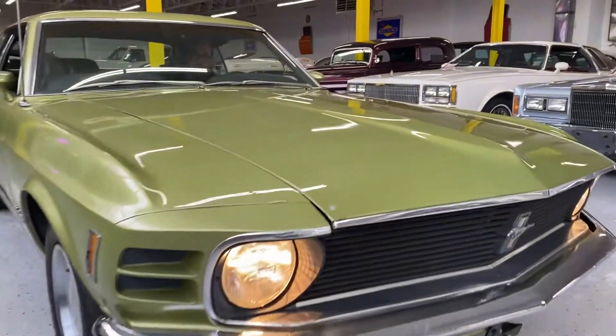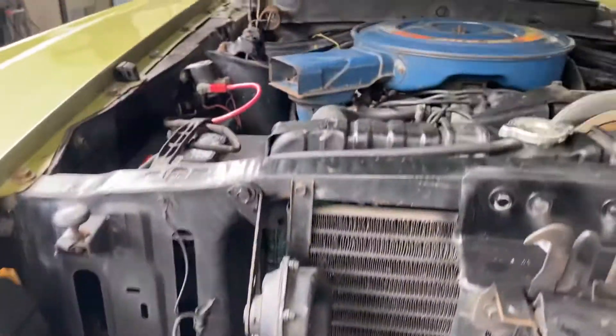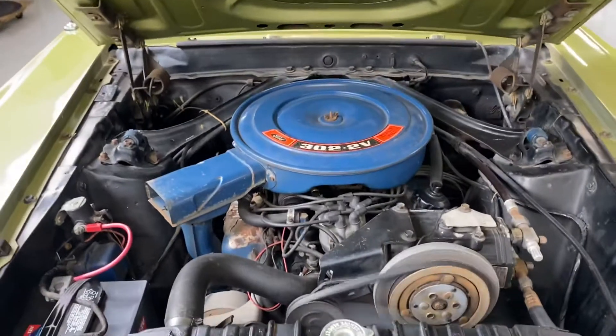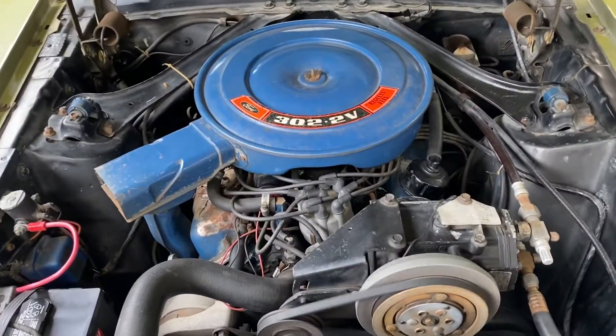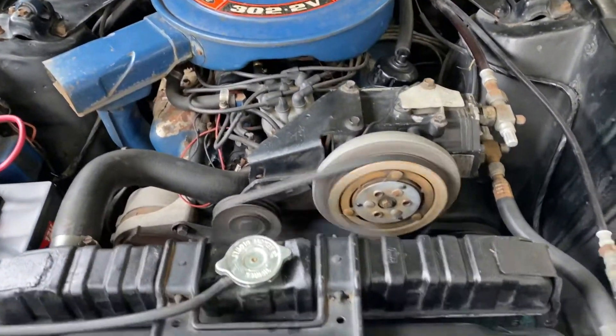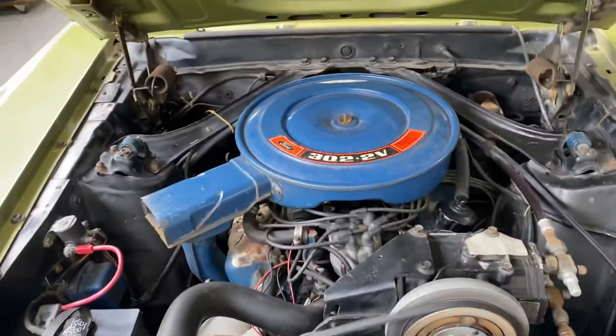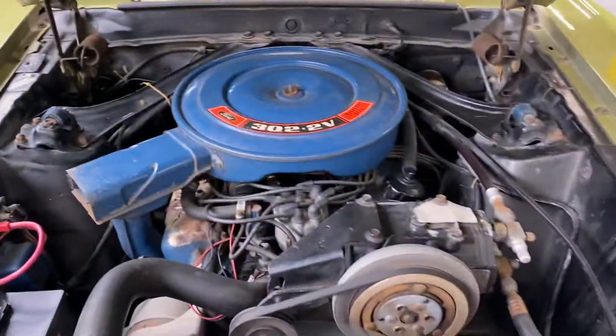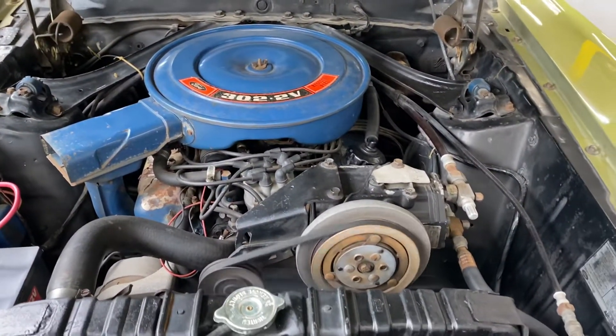It sounds really nice, and as well as some great options — they popped the hood for us here. It's got the stock 302, it's a V8 AC car, also has power steering. There's a newer battery and starter — things done for preventative maintenance.